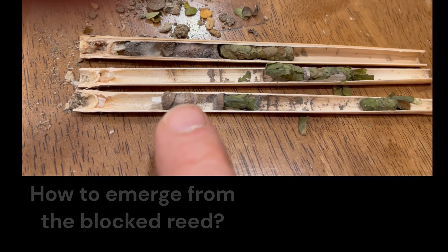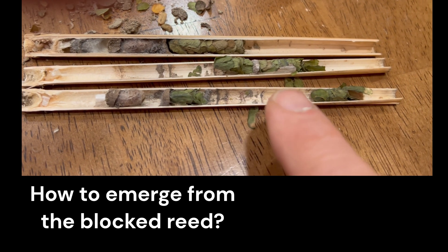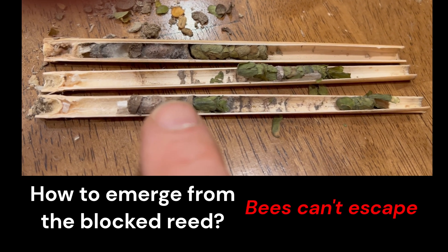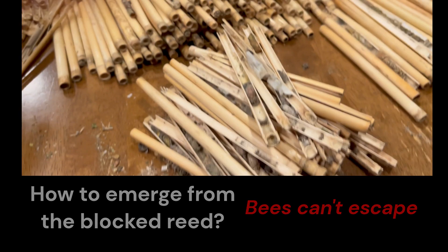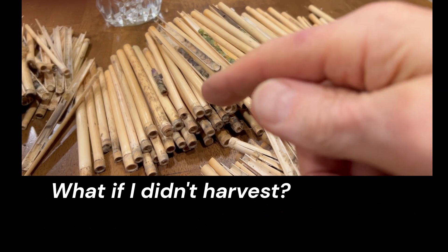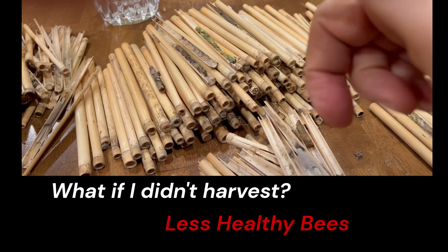So either the mason bee is going to try to chew through these and kill these bees, or in the spring these guys are going to come out and just die because they couldn't make it. If I don't harvest and open up all of these, I'm relegating a lot of mason bees to death just because they can't get out.